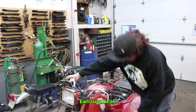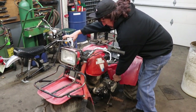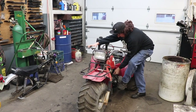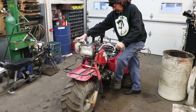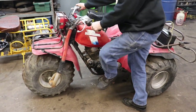Got a little exhaust leak. Let's see if it'll go in reverse — guess it's got to warm up. Forward works! It looks like everything works. Now it's time to start stripping it apart and figuring out how we're going to take this and put it in that. Stay tuned.